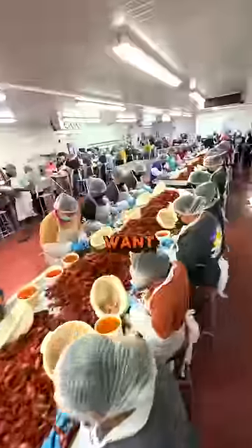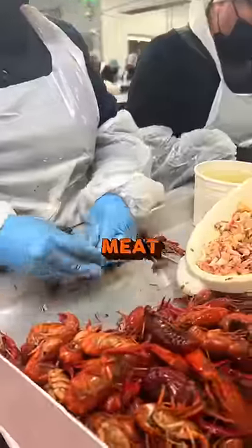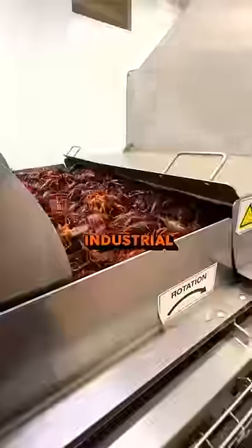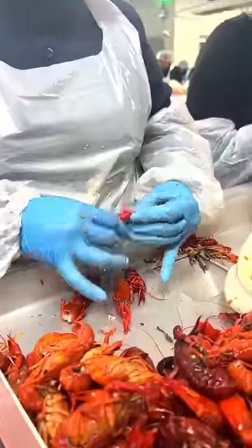If you really want to learn how to peel a crawfish, you want to learn from the people who do it all day, every day. This is where your crawfish tail meat comes from. These crawfish are caught fresh from the ponds, sent through an industrial cooker, then dumped out on these tables for the professional peelers to work their magic.